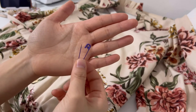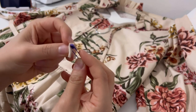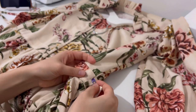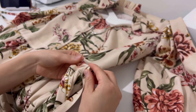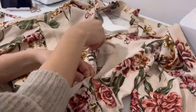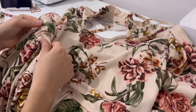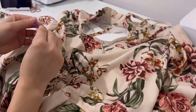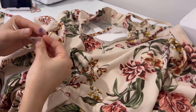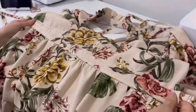Use a closed pin to insert a string or ribbon through the waist tunnel. Now your beautiful Amelia dress is complete!